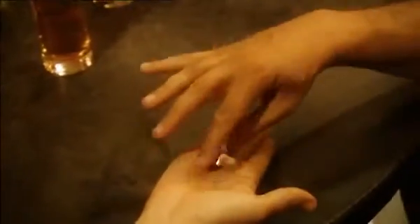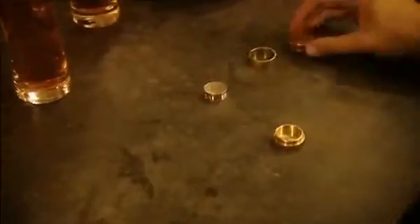Open up your hand. Watch. You were holding the coins, but they've actually come out here, the other side.